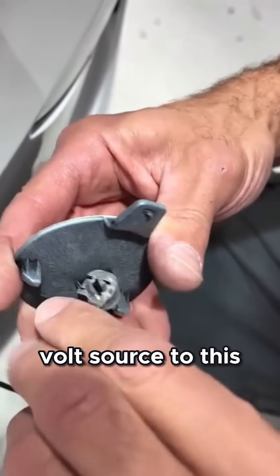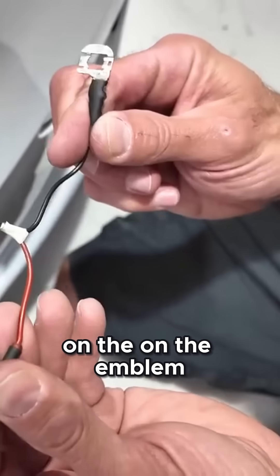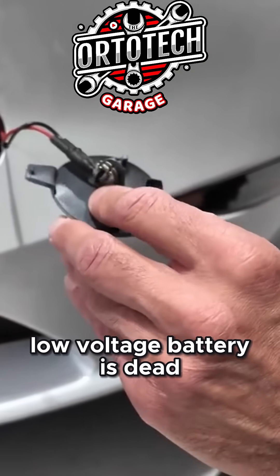By connecting a 12 volt source to these wires, it should release the frunk. You may have to press a little on the emblem in order to activate that. Hook a 12 volt source up and you should be able to release the frunk if that low voltage battery is dead.